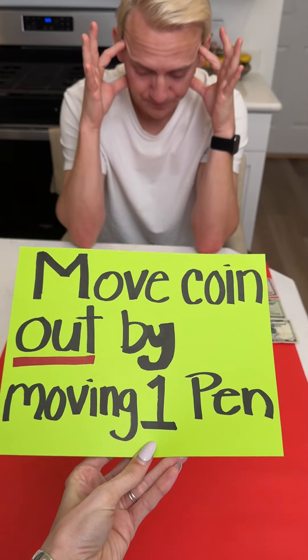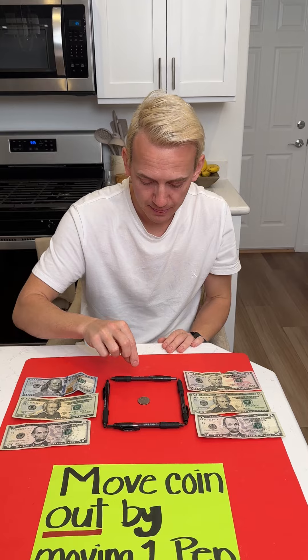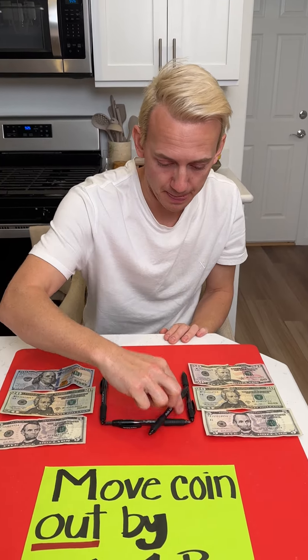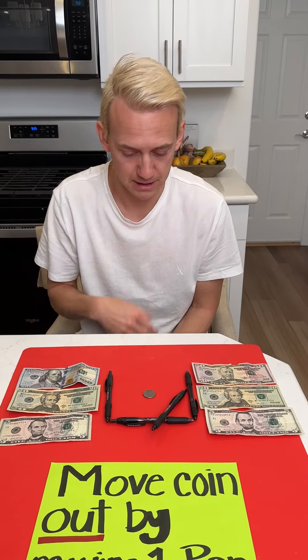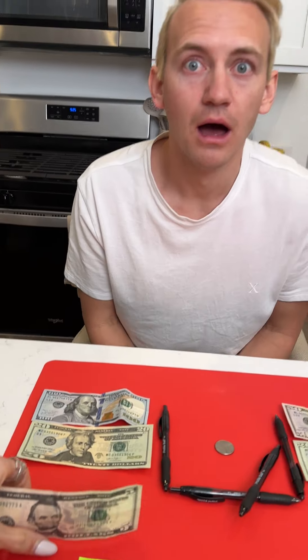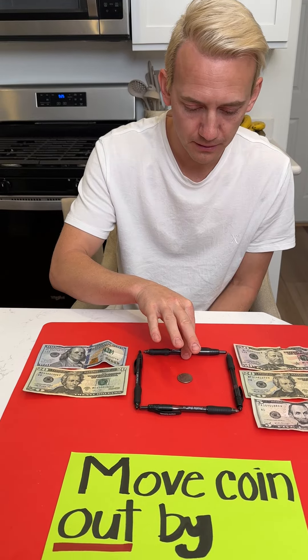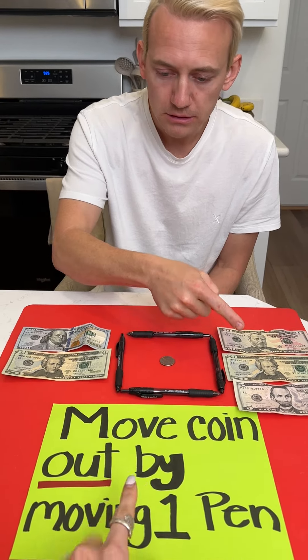Move the coin out by moving one pen. Here we go, all right, I got it. Guess what, it's out! That is incorrect. Hey, five dollars! All right, put it back the way it was. Make sure you're reading this.